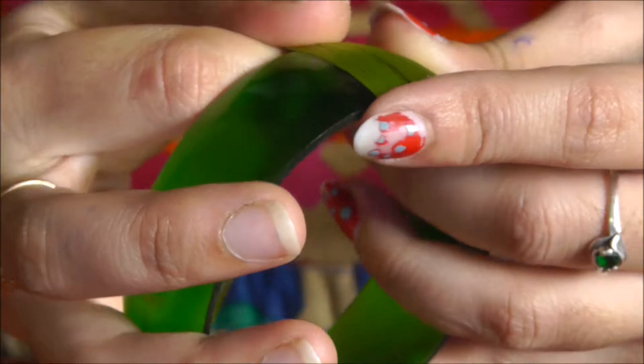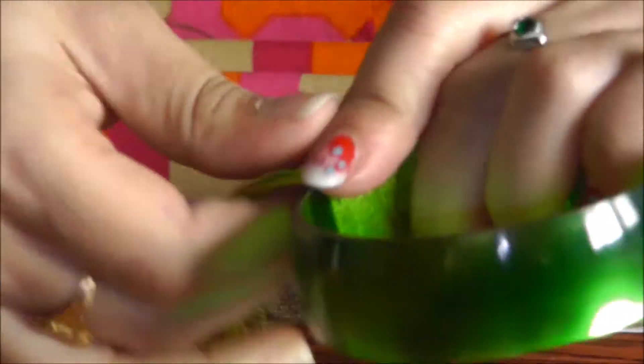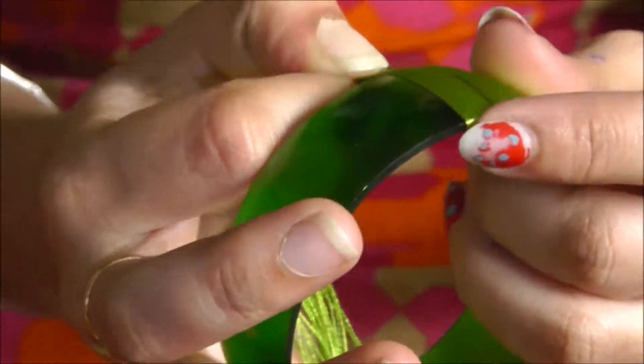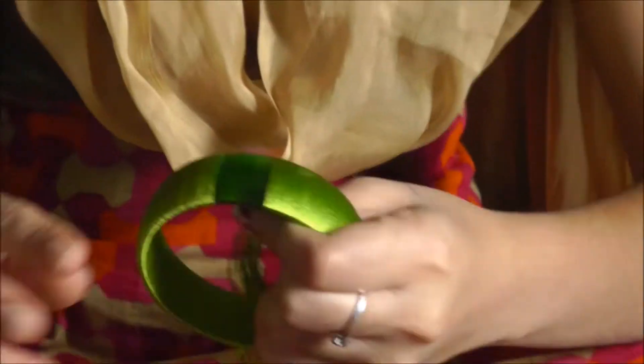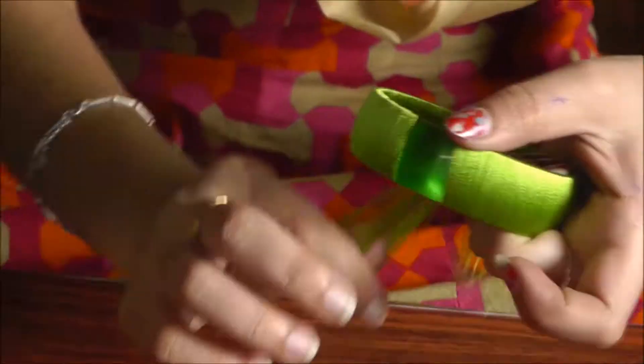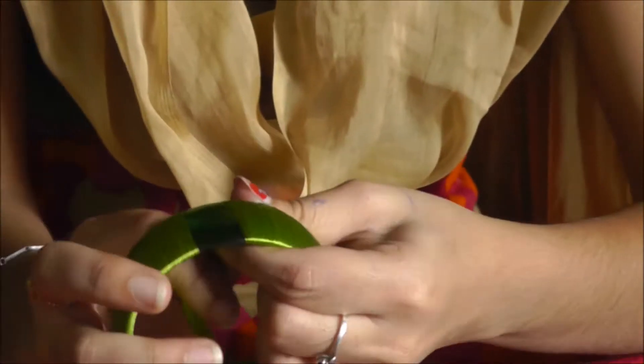And now again I am straightening it and doing this back. The thread was over, I have joined another thread and I am letting it dry. Now I am again in the same process, straightening it nicely with my fingers in a beautiful way.